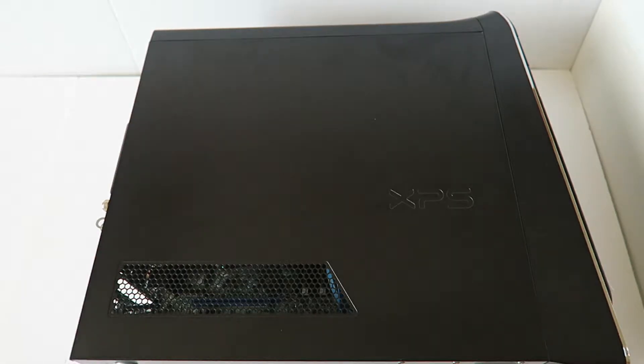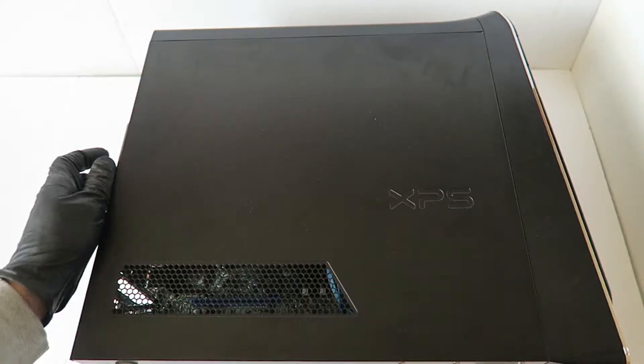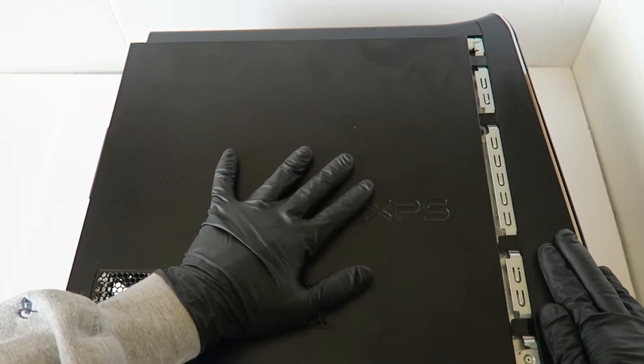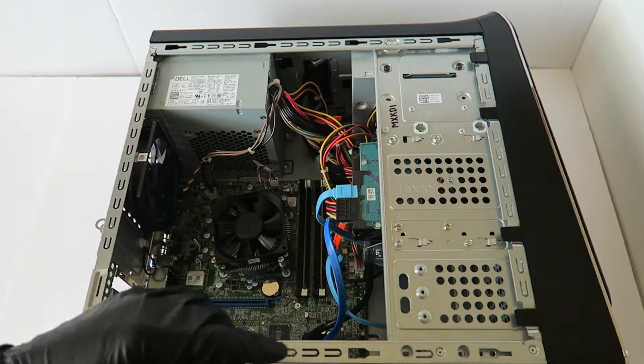What's going on guys, this is Max KD. I have another Dell XPS 8900 and this video is going to be a disassembly teardown showing you how to do that. First, you're going to remove the thumbscrew in the back and remove the side cover panel — slide it to the left.